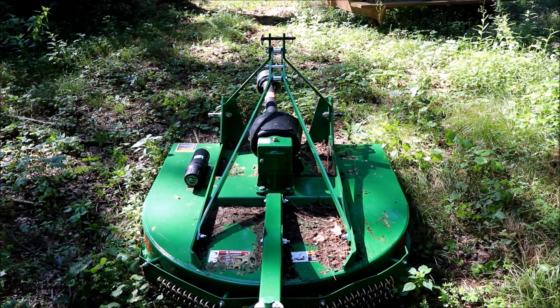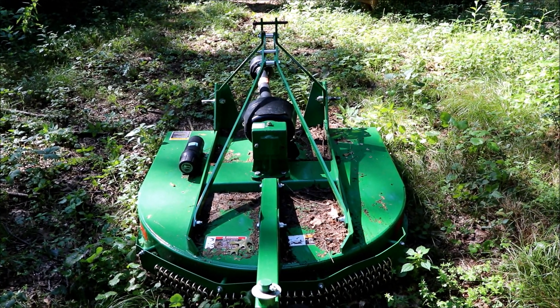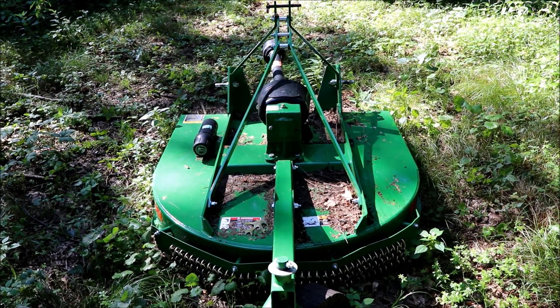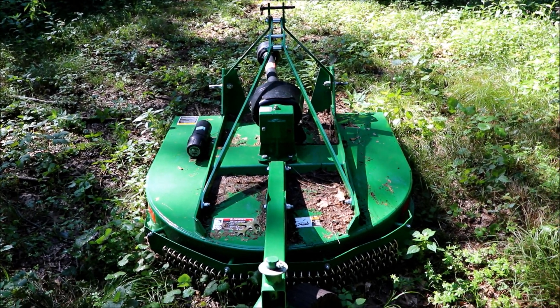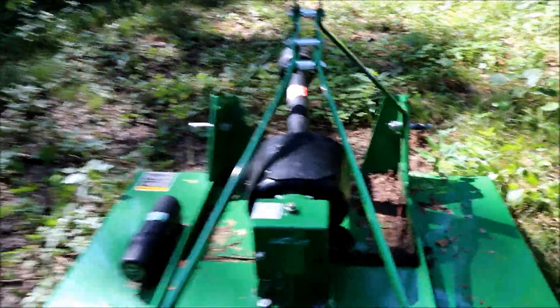All right, so we're out here Labor Day weekend — got the whole family including the dog. Hopefully gonna get some stuff done. I'll do some cutting with this probably, but I want to open up some trails. I brought the sticks along so hopefully we can do that.